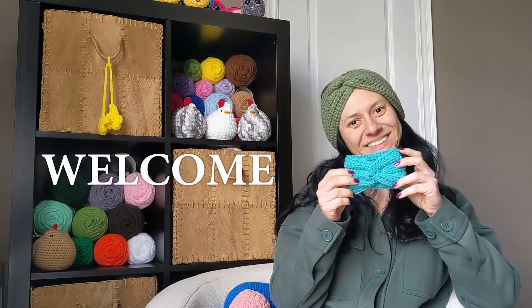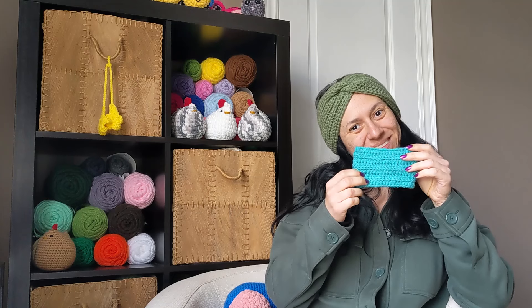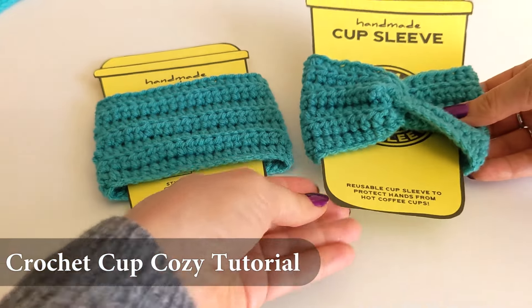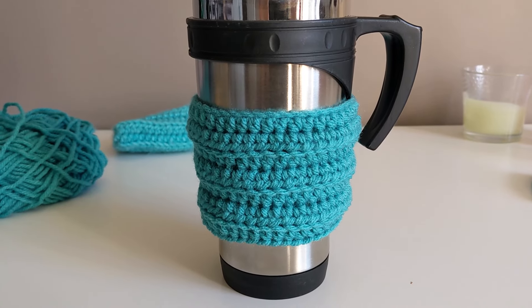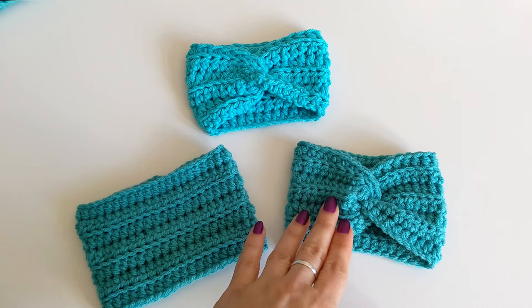Hello everyone! Welcome to my video. My name is Stella. How are you? In today's video, we are going to make something really cute and useful — cup cozies or cup sleeves. They are really easy and quick to make, and an excellent gift idea. So let's start.